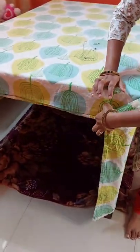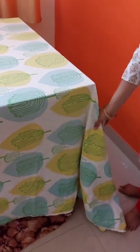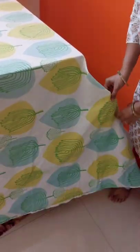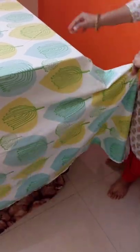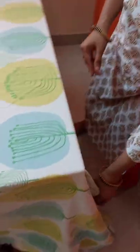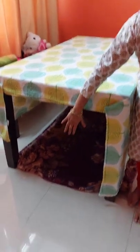There is a bigger fold spreading at the bottom, so I just fold this extra part and take it to the side and secure it with the film. Now the bottom and top portion is ready.